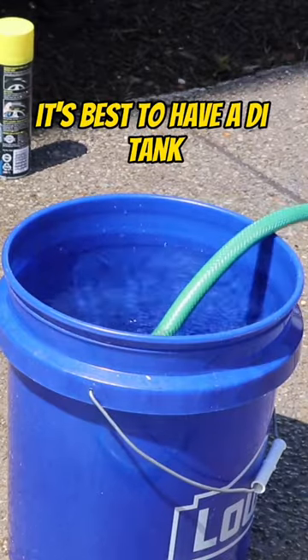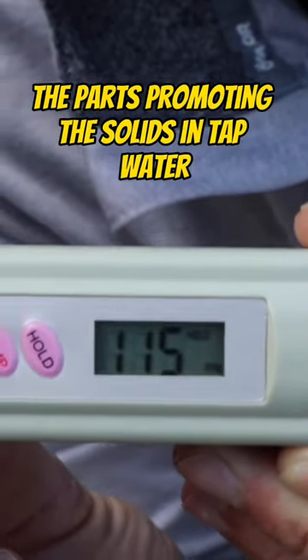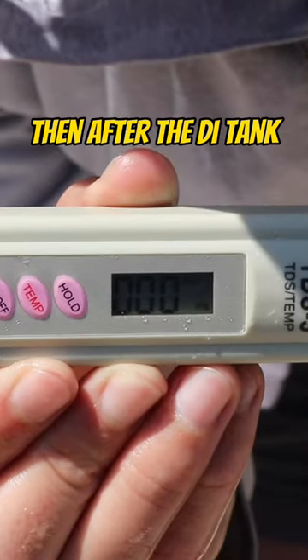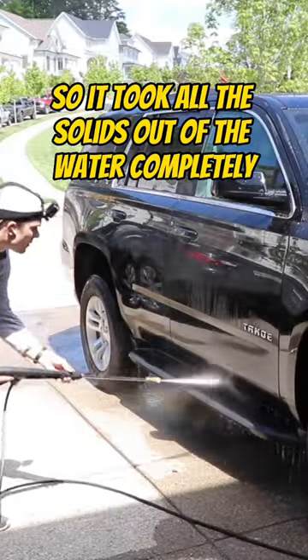It's best to have a DI tank. As I read with the TDS meter — the parts per million, the solids in tap water — you can see I got a 115 reading. Then after the DI tank, I got a zero reading. So it took all the solids out of the water completely.